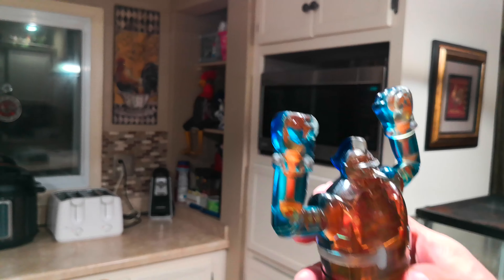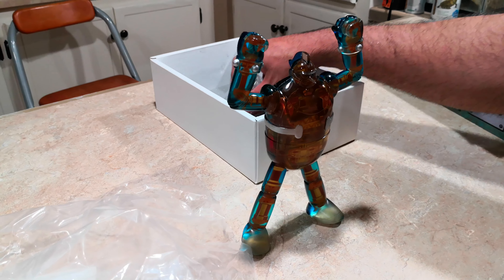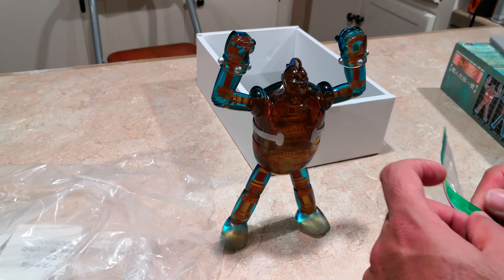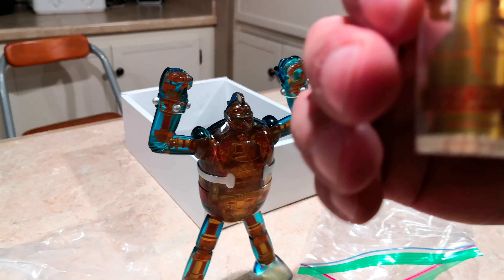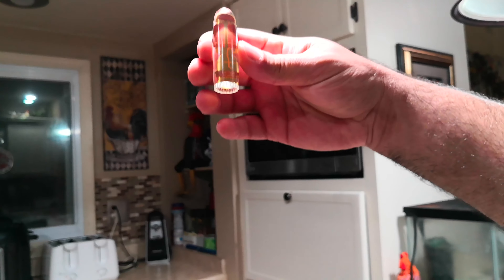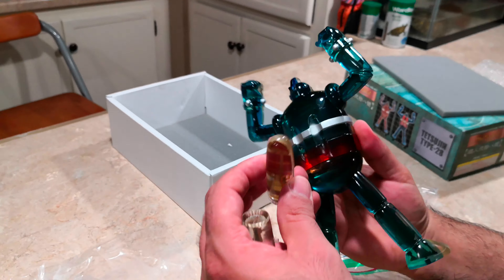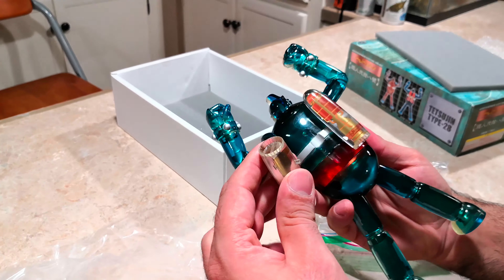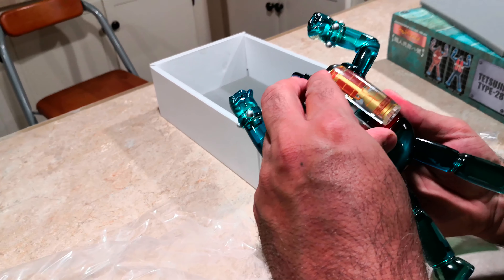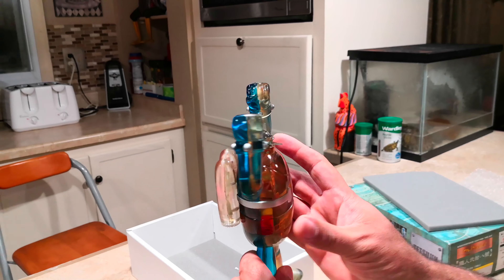It comes with some accessories — comes with the backpacks, and the backpacks are cool. All we do is just peg them in, and now Tetsujin has his rocket pack.